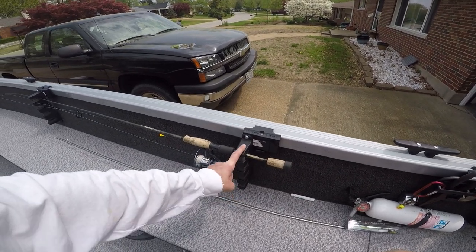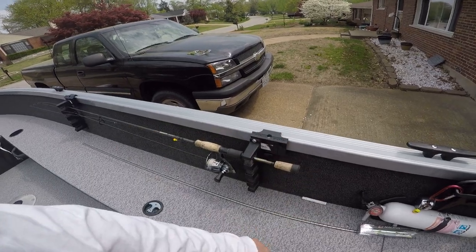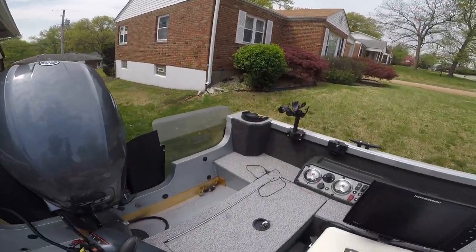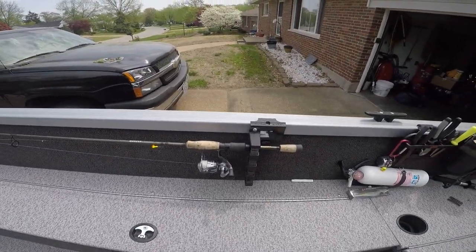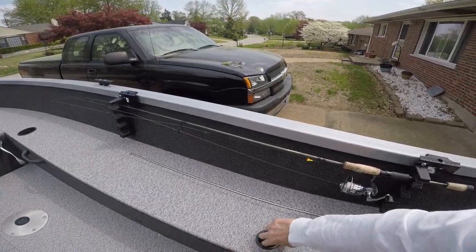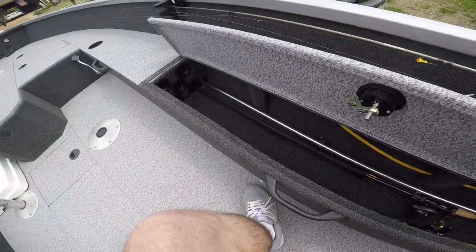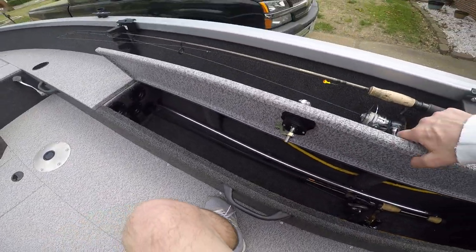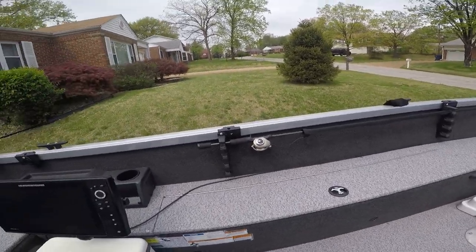I got those set up on these rod holders too — a Berkley rod holder that I screwed into it, and you can slide the whole thing around to wherever you want it in the boat without drilling holes. That's where I usually keep my walleye rods. I also got a rod holder right here where you can put about four or five rods comfortably. On the other side I got the same thing — I usually keep a couple of bass rods over there.